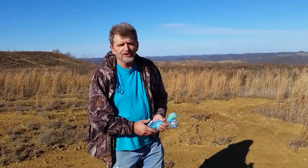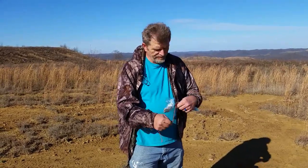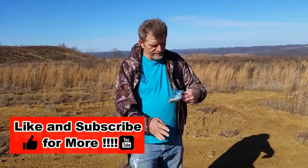This is Randy with Track'em KY. I'm going to share with you guys that like to trap a little tip that may help you out. I know most of you deer hunt. Have you ever used a drag rag while deer hunting with a little scent on it? Well, we do the same thing coyote trapping.